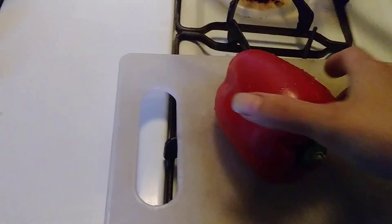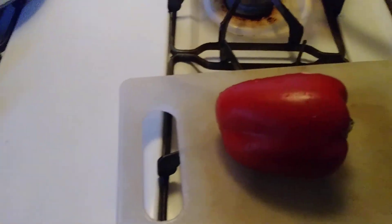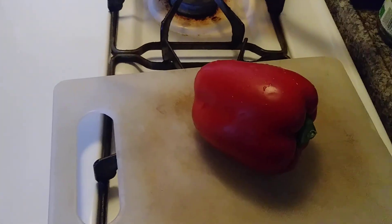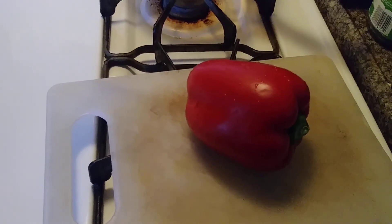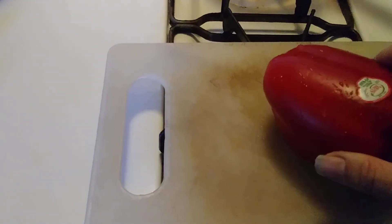Hi everyone. I'm going to show you today how to make hundreds of bell pepper plants from $1, and you can use your EBT food stamps if you want to.